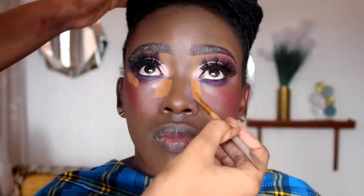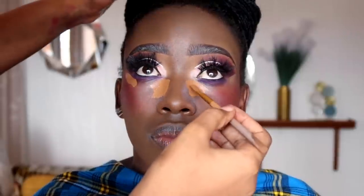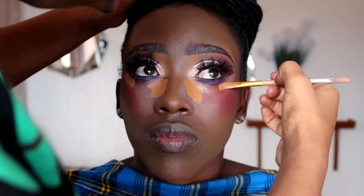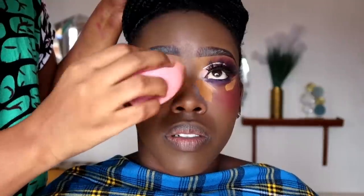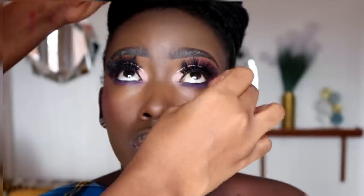Next we're going to highlight using a concealer that is two shades lighter than her skin tone. For her we're using the Illegal Pro concealer in the shade Beautiful Bronze. When highlighting the under eye, just place the product on the inner corner and outer corner alone — that is enough. Don't use too much product. To blend that in we're going to use a damp beauty blender. We'll blend in the under eye, bridge of the nose, and forehead — use very very little product in all these areas.